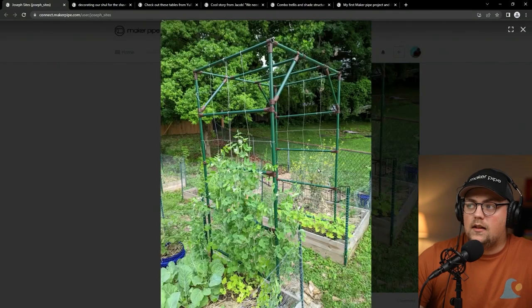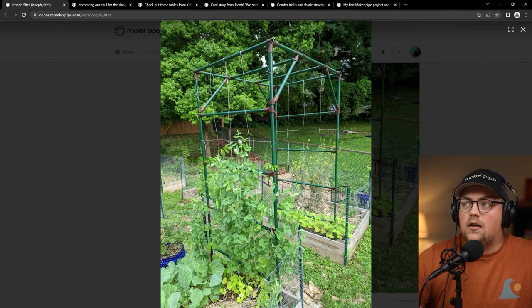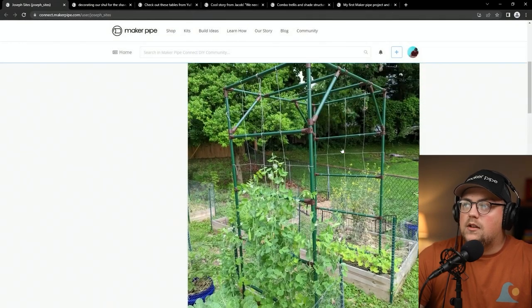He shared just the other day this update: his plants are climbing on the trellis and they're doing great, loving it. It's really cool — not often do we get to see an update like this of the plants actually growing on the trellis. We usually see right after somebody finishes their build and don't get to see the plants attached yet. Really awesome to see.